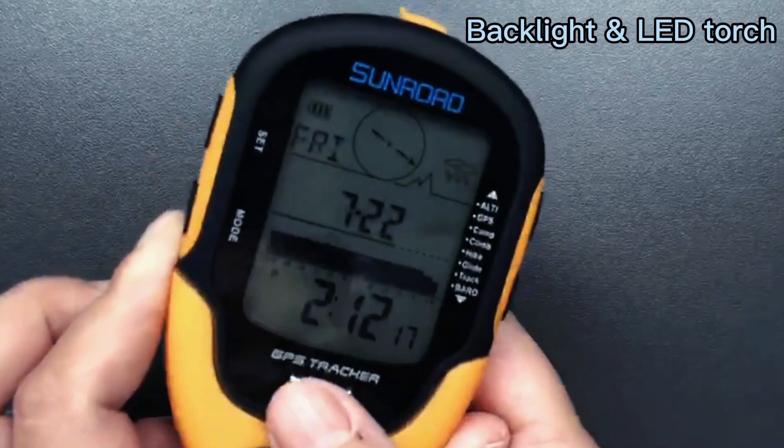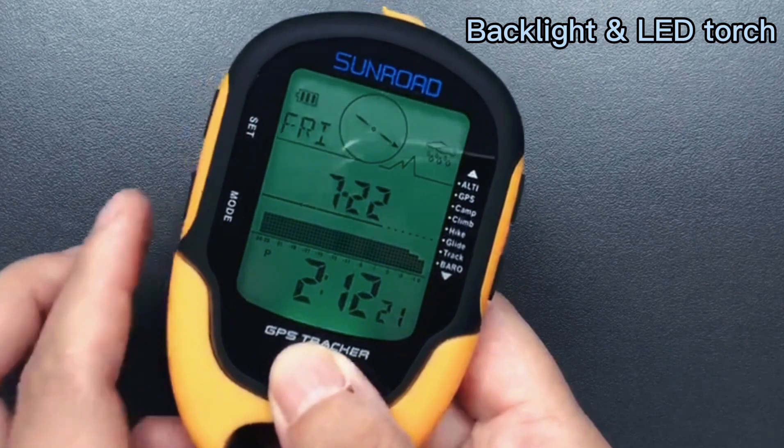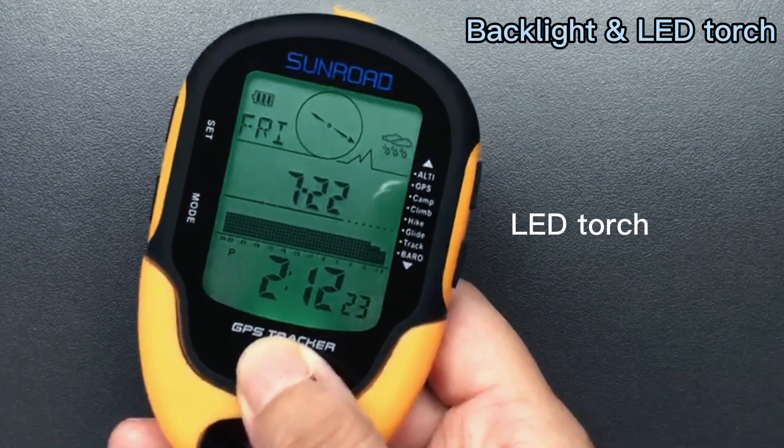Press the middle button to turn on the backlight. And LED torch.